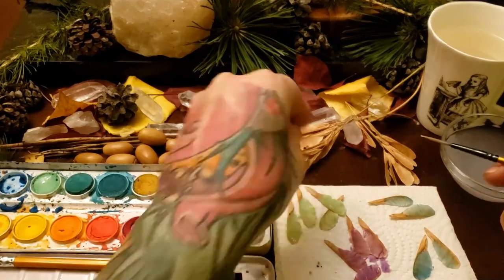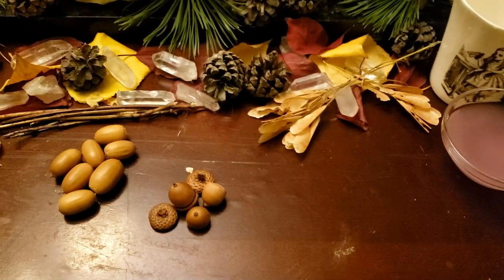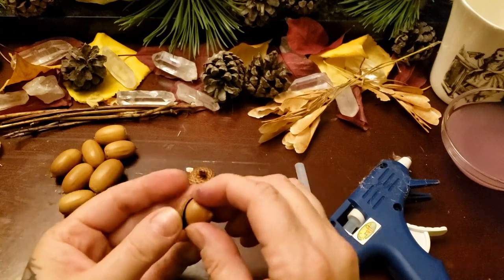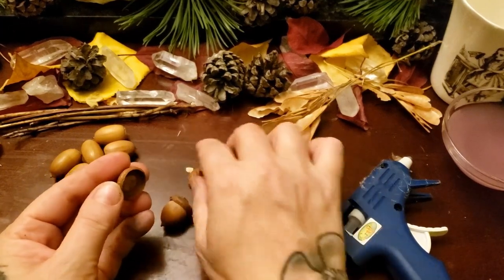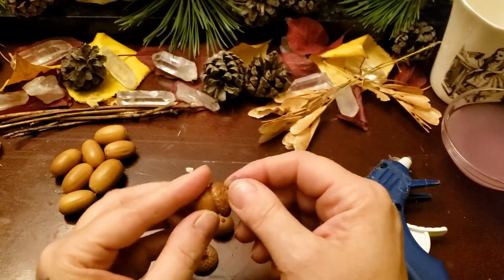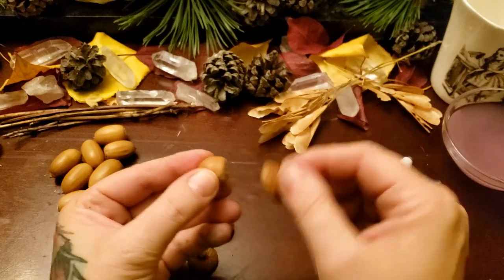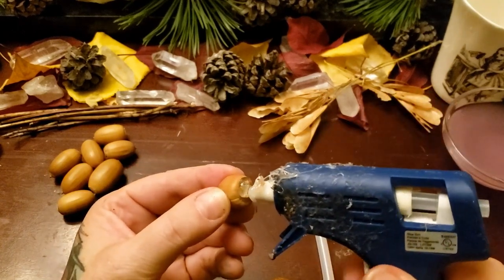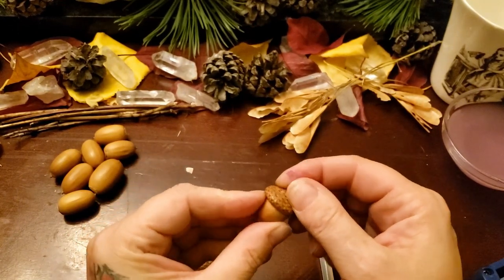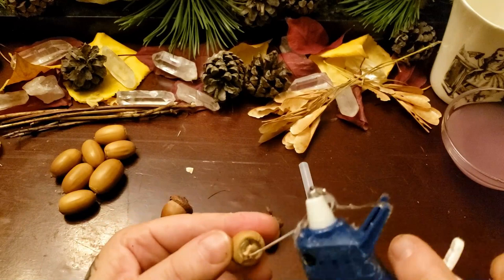We're going to let those dry now. While those are drying, we're going to work on the little bodies of the fairies. The acorns on the right-hand side are from London, Ontario, Canada, and the ones on the left side are from Alberta, Canada, probably around the Edmonton area. The smaller ones I collected in 1996 — I'm not kidding, I've had these for so long. I've done spells and cast stuff with them, and now I'm going to do crafts with them.